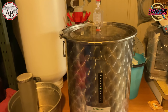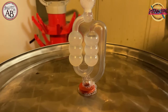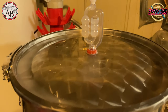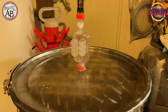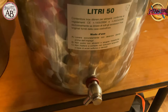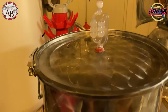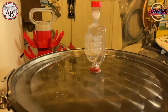Once the entire process is finished, we add some of the Star San liquid into the airlock, which is then sealed hermetically. It currently reads around 24°C, but since it's nighttime, the temperature will probably drop a bit more. And that's essentially it for this video — tomorrow morning we will see if the yeast is working. We hope so!